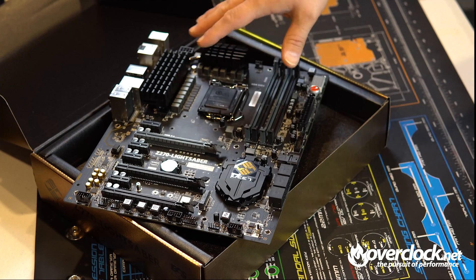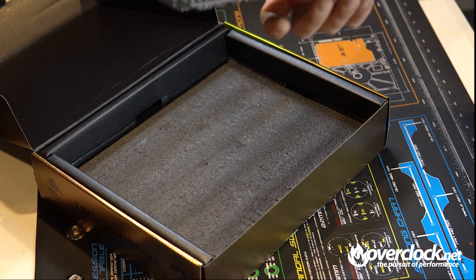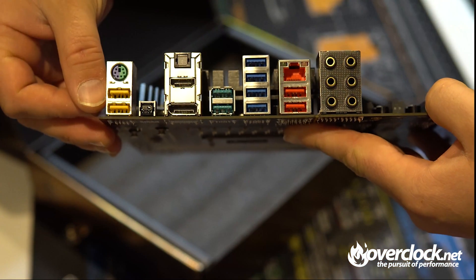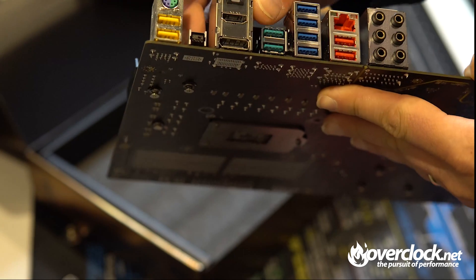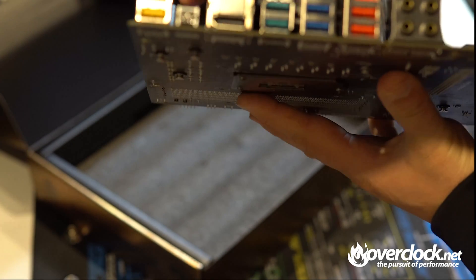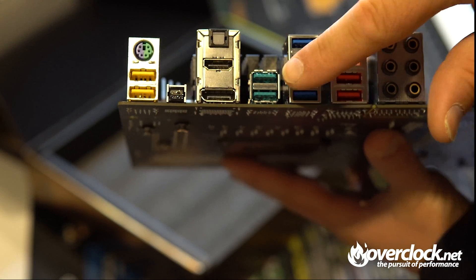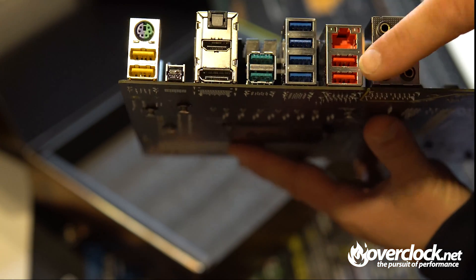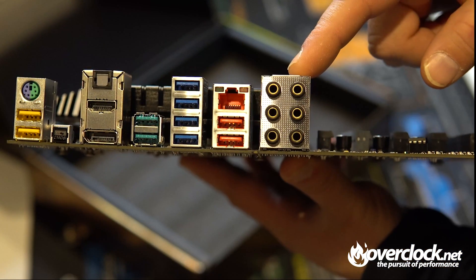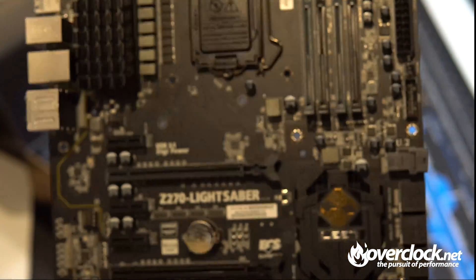I'll definitely be putting this through the paces. Looking at the back I/O: you start with two USB 3.0 slots and a PS/2 port, a Clear CMOS button, DisplayPort, HDMI, optical out, four more USB 3.0 ports, two additional USB ports, the Killer NIC, and then your 8-channel HD audio featuring the ALC1150 chipset from Realtek.